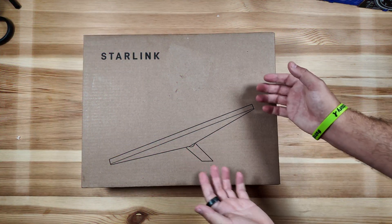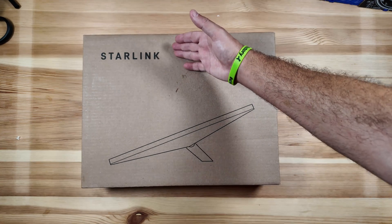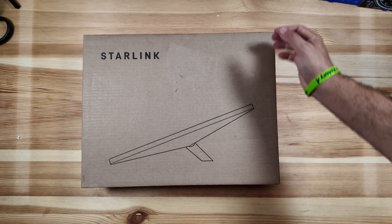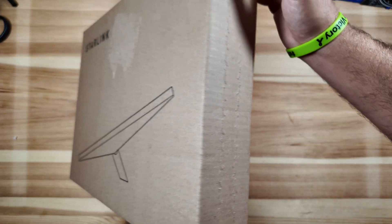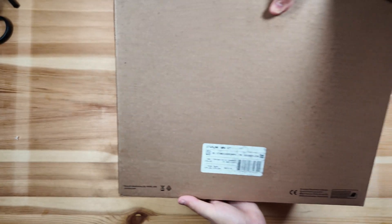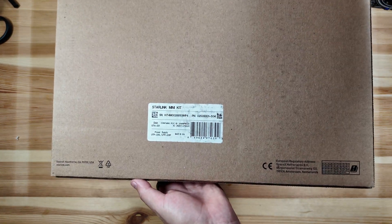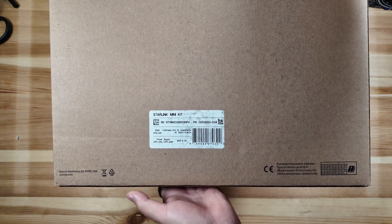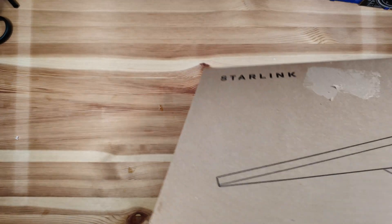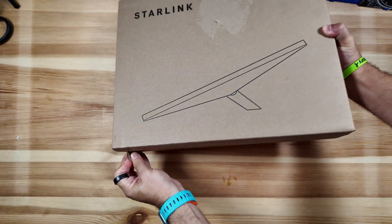The packaging is pretty minimalistic. It shows the Starlink branding with a picture of the modem-router-receiver. Nothing on the sides except a pull tab to open it up, and just a description on the back — Starlink mini kit, a serial number, and a PN number.